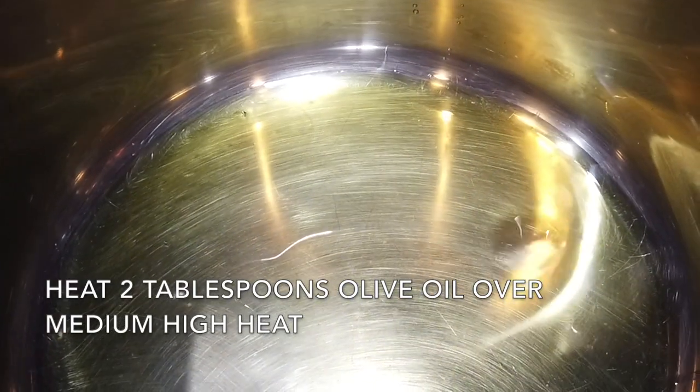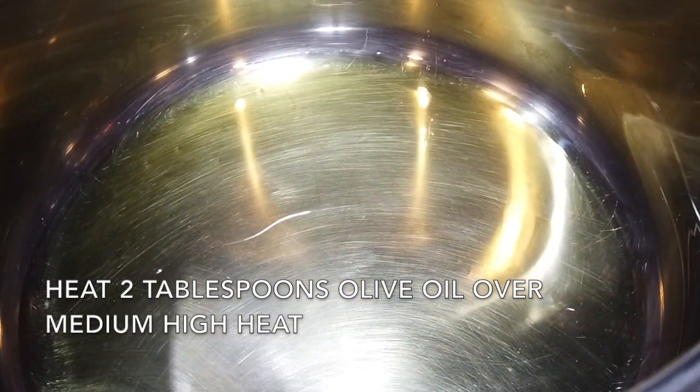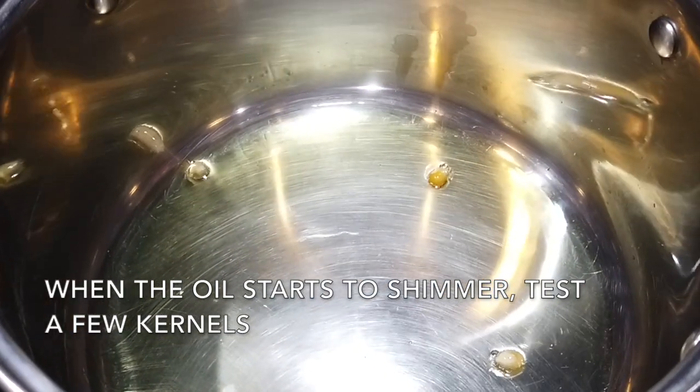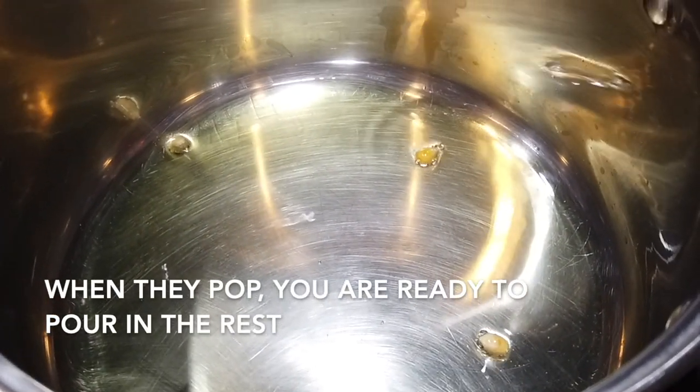Start by heating two tablespoons of olive oil over medium-high heat in a fairly large cooking pot. When the oil starts to shimmer, pop two or three kernels in there, and once they pop, you're ready to pour in the rest of the popcorn.